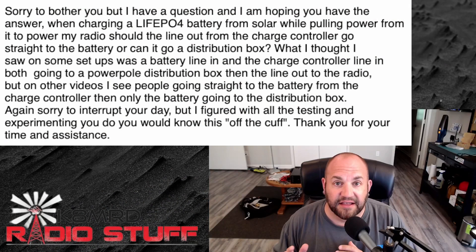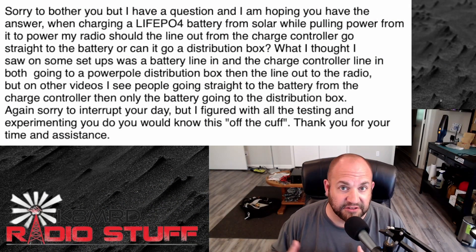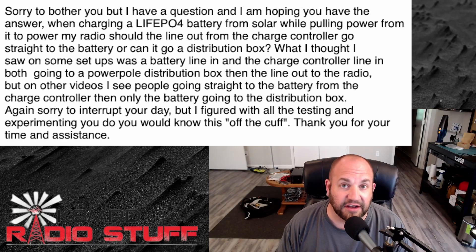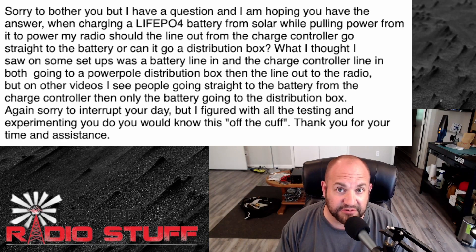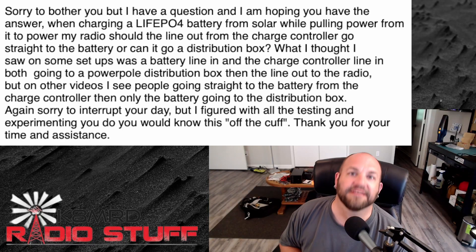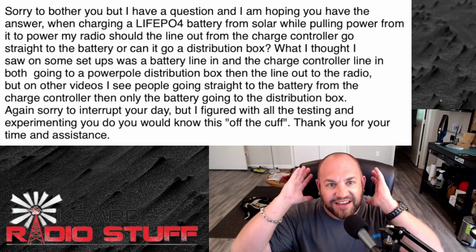Let's dive right in. This first question is a great one, and before we read it I want to mention it comes from a retired Gunnery Sergeant from the United States Marine Corps. On behalf of the entire K8MRD Radio Stuff viewing audience, I want to say a ginormous thank you to you, good sir, for supporting our country and our freedom. Hoorah!